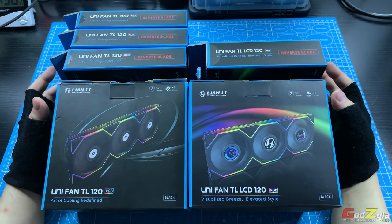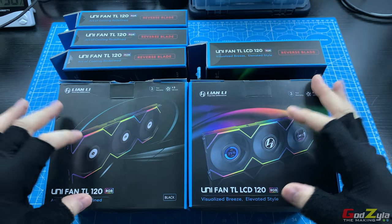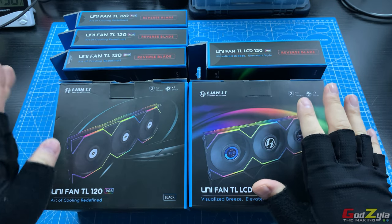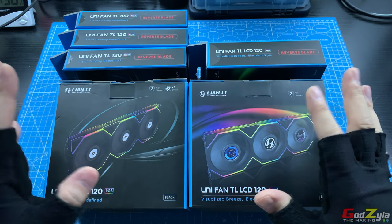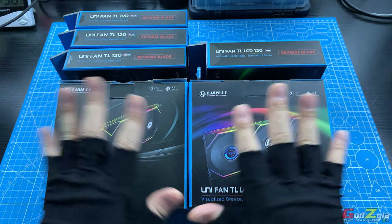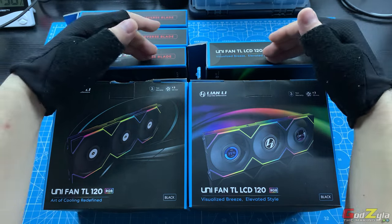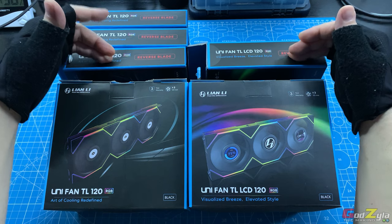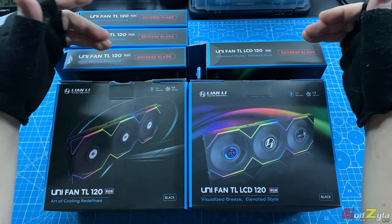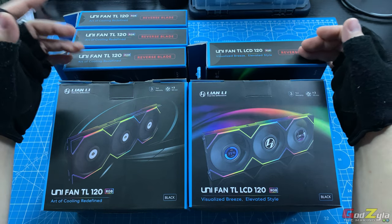I will first start off with the fan size. Whether you're choosing the TL or the TL-LCD, it comes with two variants: 120mm, which I have right now, or the 140. As for color variant, both 120 and 140mm sizes come with white and black. Now as for packaging, both are the same — you have a triple pack or a single pack, which is either non-reverse blade or reverse blade. Do take note that the reverse blade does not come in a triple pack, so you will need to purchase it individually, be it 120 or 140, black or white.